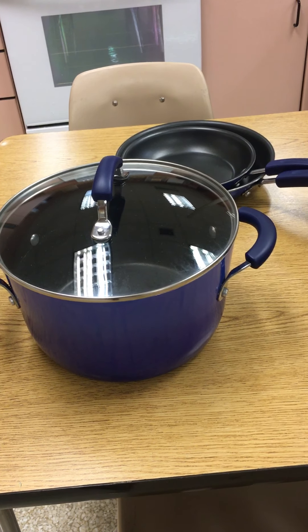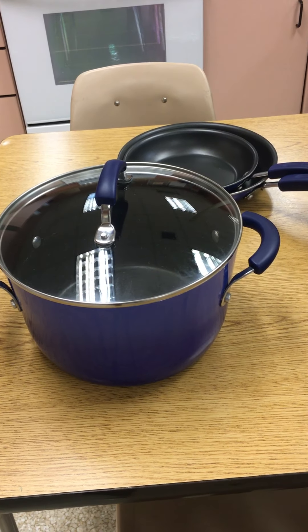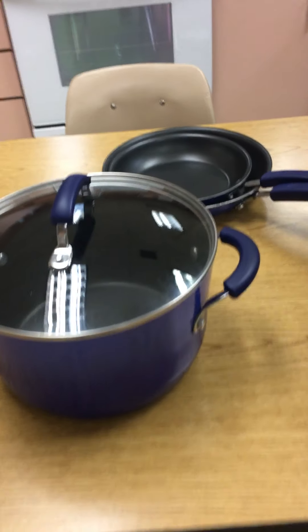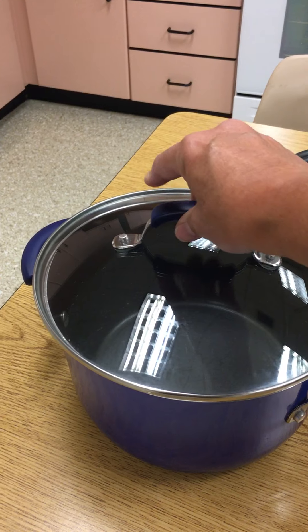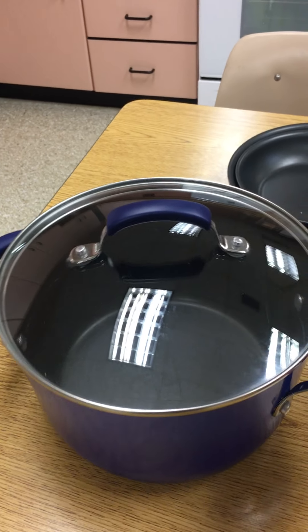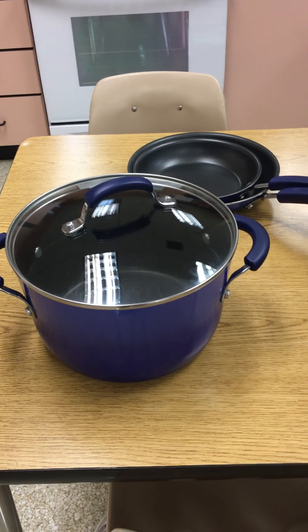If I was cooking a large quantity of pasta, for example, I would fill it with water and bring it to a boil. The lid is nice because it's see-through and it has a really good handle on it. It also has two handles, one on each side, so you can pick it up. But that's a stock pot.